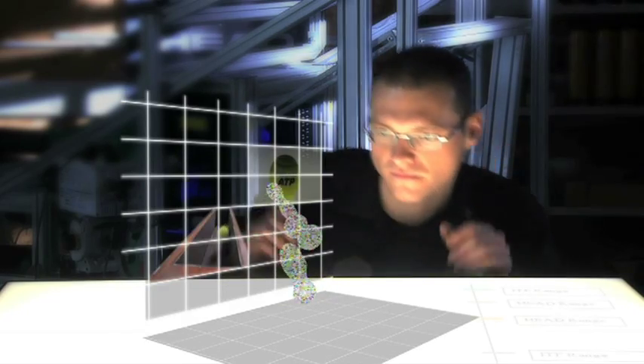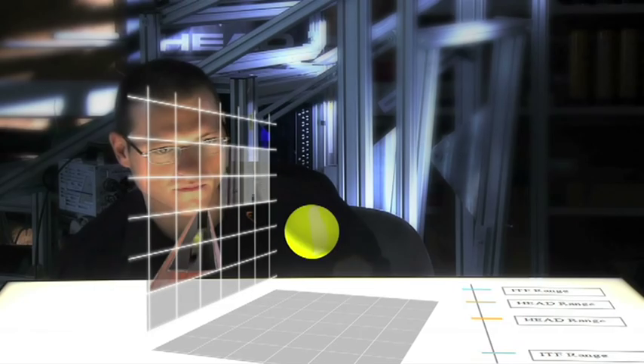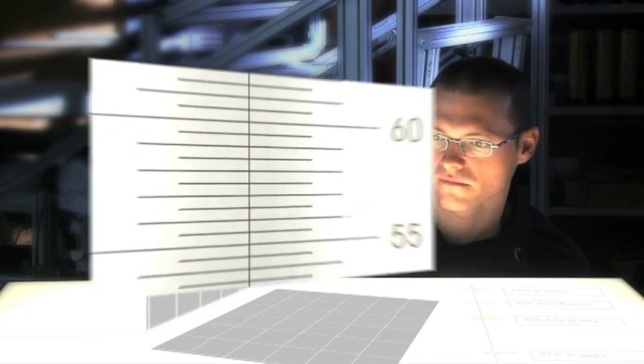To ensure maximum control, spin, durability, and speed, Head balls are the result of a very detailed and specialized development and production process.